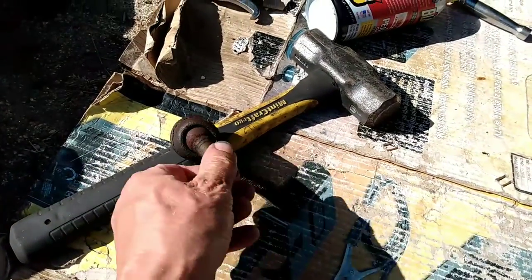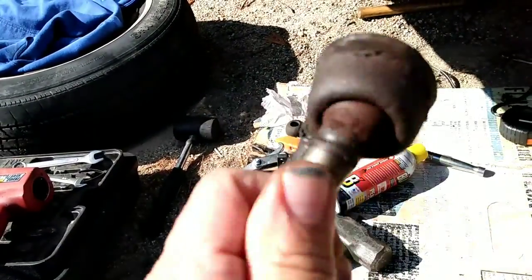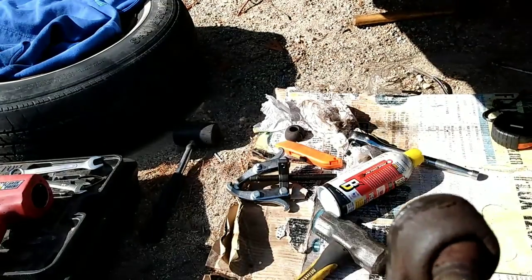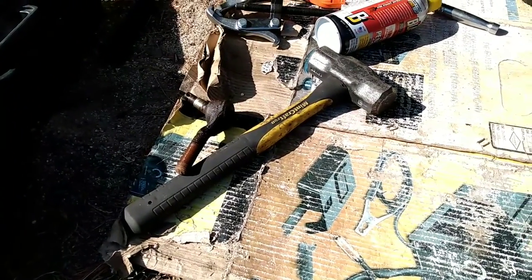...this one is pretty much metal on metal with a little bit of rust in there for lubrication. This thing was flopping around like a fish on the deck.